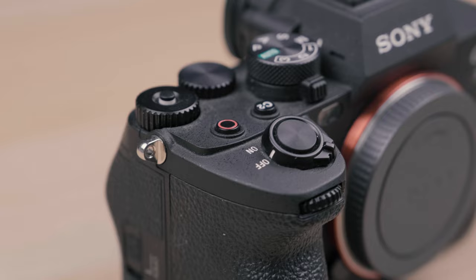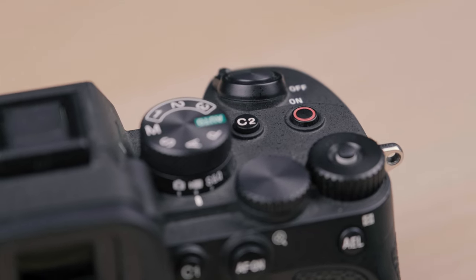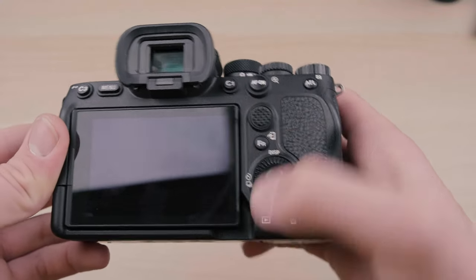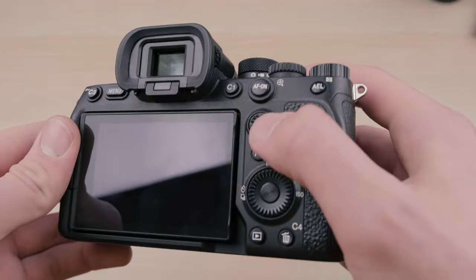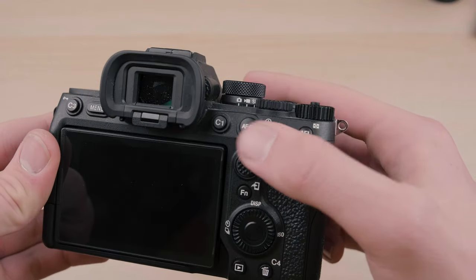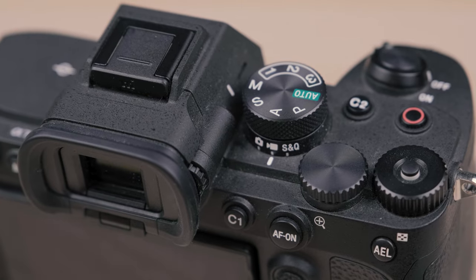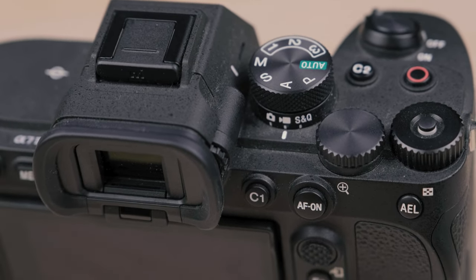There's a dedicated record button on the top in a much better location — I haven't accidentally hit it like many people reported on the A7 III. All of the buttons are just so much more tactile; they really do feel a lot better. It still has the joystick on the back, which is a great way of adjusting your focus points — a little bit larger, tactile, and really easy to use. There's also an extra dial: a dedicated mode switch between photo, video, and slow and quick mode, which is so helpful, especially for a hybrid camera. It allows you to very quickly switch between your photo and video modes or slow and quick motion.